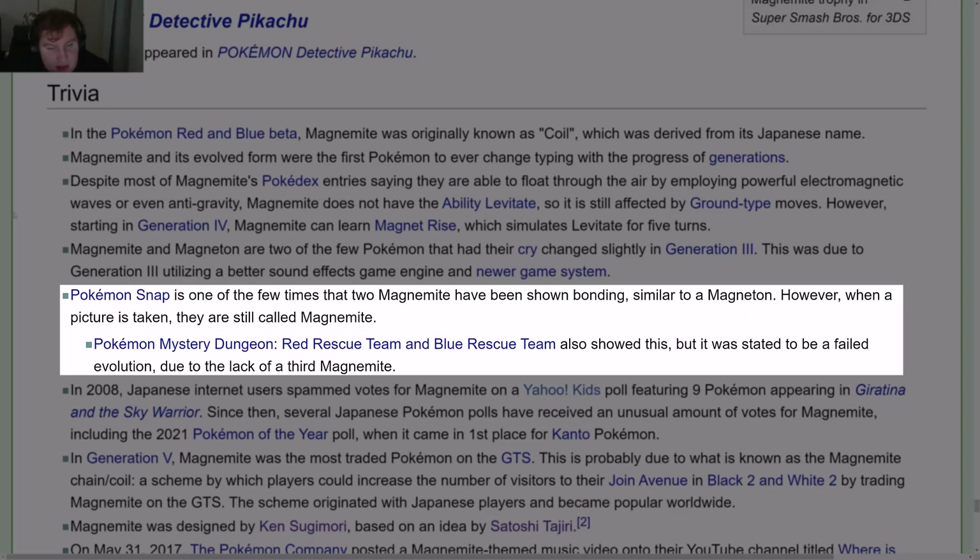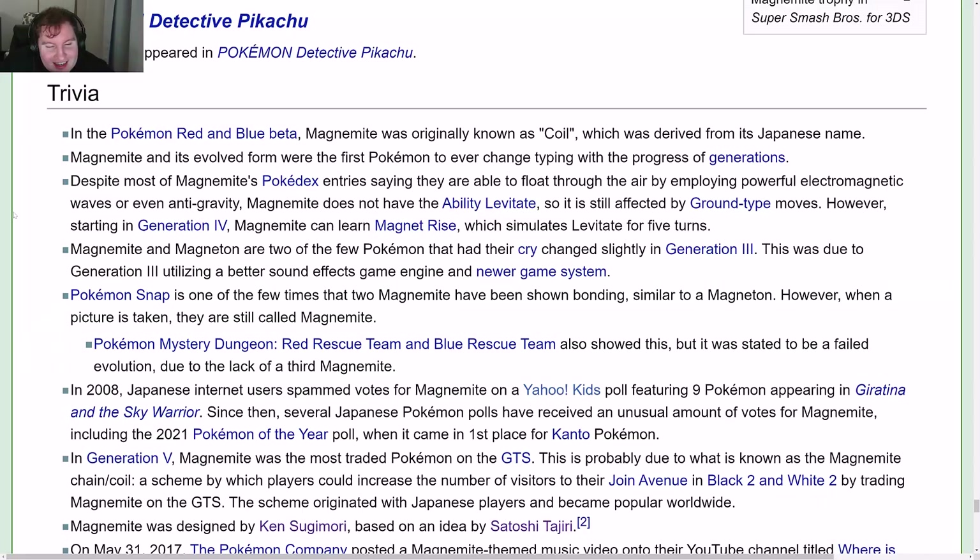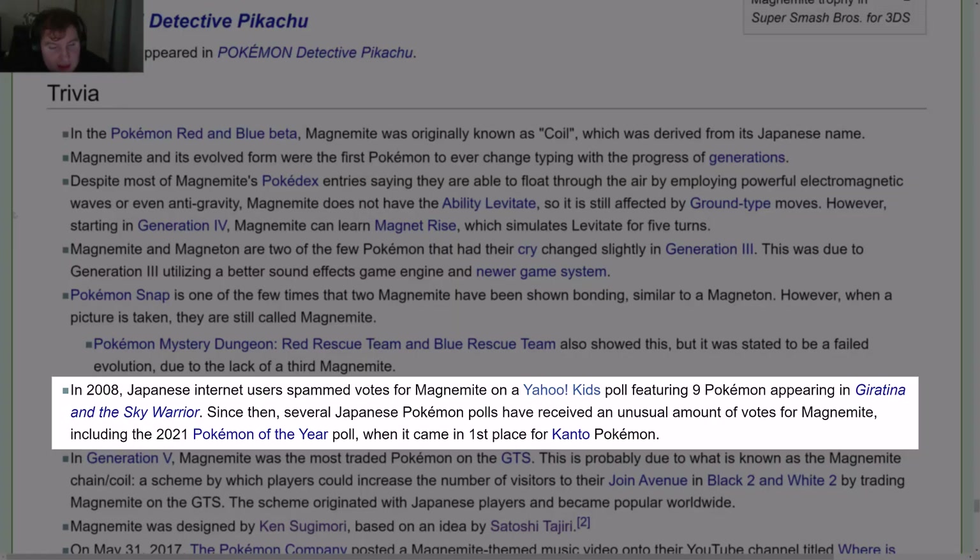Pokémon Mystery Dungeon: Red Rescue Team and Blue Rescue Team also showed this bonding, but it was stated to be a failed evolution due to the lack of a third Magnemite. In 2008, Japanese internet users spammed votes for Magnemite on a Yahoo Kids poll featuring 9 Pokémon appearing in Giratina and the Sky Warrior. Since then, several Japanese Pokémon polls have received an unusual number of votes for Magnemite, including the 2021 Pokémon of the Year poll where it came in first place for Kanto Pokémon.